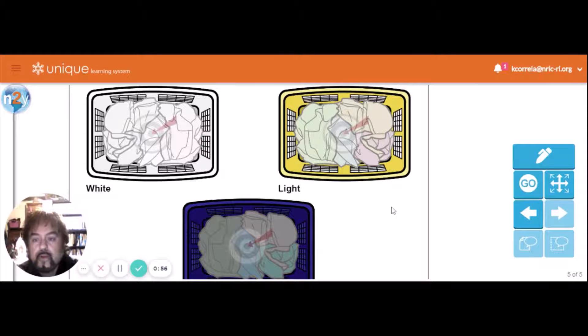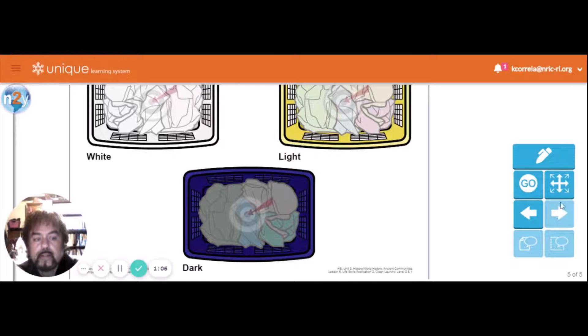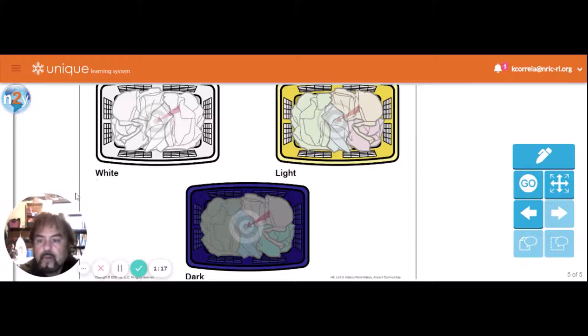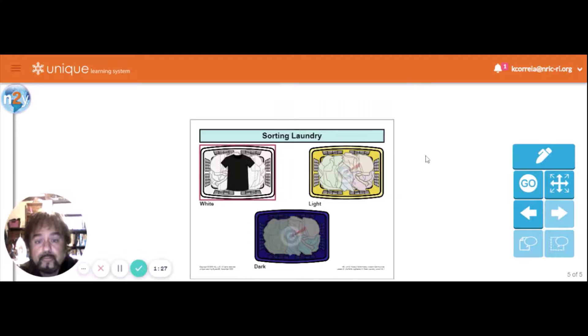We're going to pick the clothes that go in the white basket, the light-colored basket, and the dark-colored basket. Let's go to the whites — what's going to go in the whites? This dark shirt? Nope, not that one.